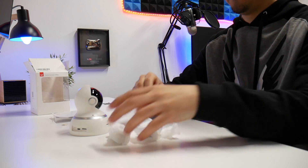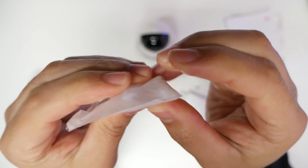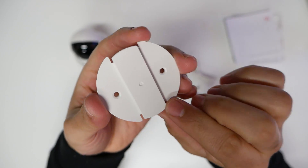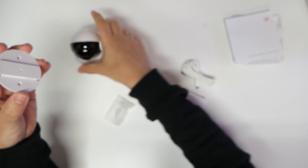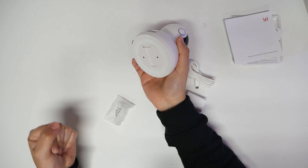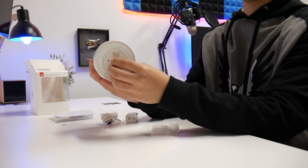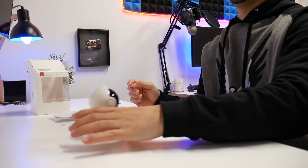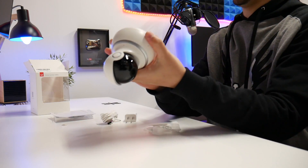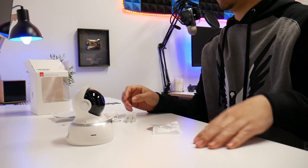Here are some specs if you want to pause the video, and of course links are in the description and pinned in the comments. In the box: micro USB cord, a power brick, two anchors and two screws to mount into the wall, and the mounting base where the screws anchor so you twist it on. It also has a rubber grip on the bottom so it won't slide around — you can set it on tables.